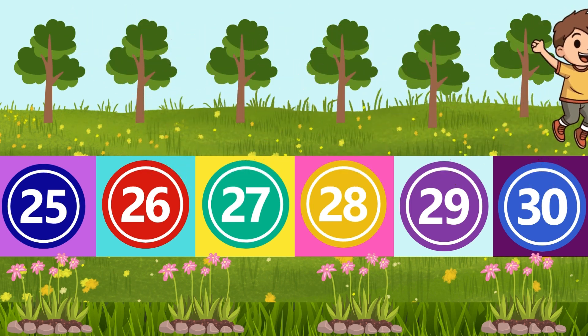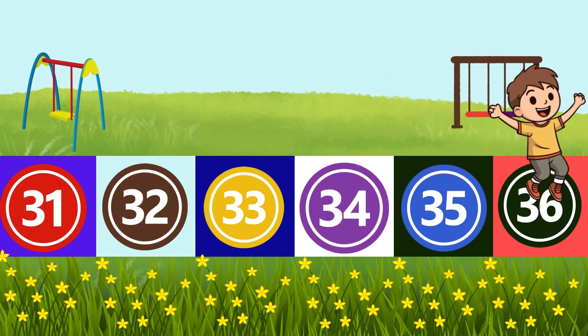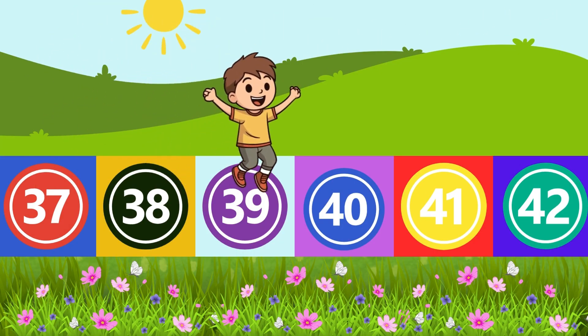29, 30, 31, 32, 33, 34, 35, 36, 37, 38, 39, 40.